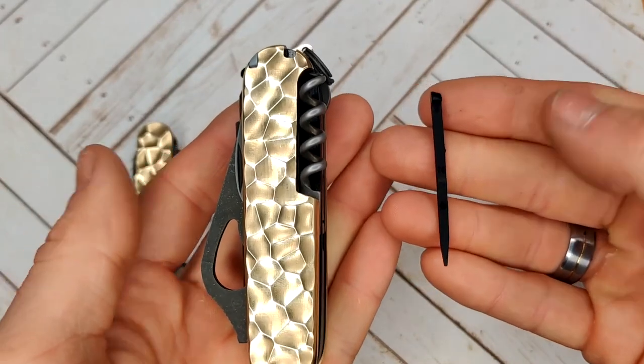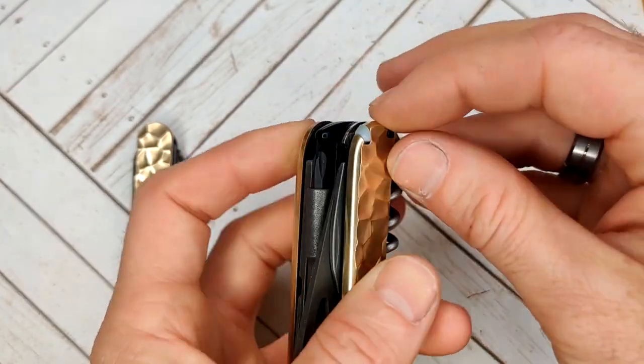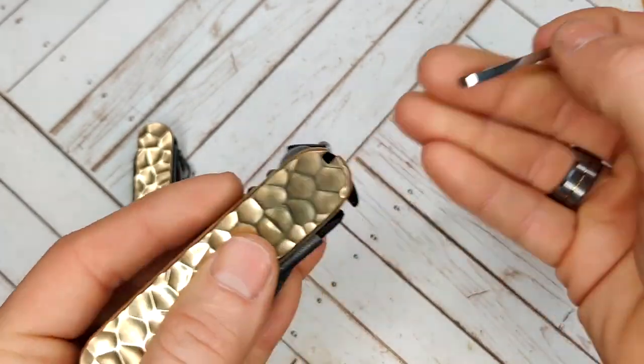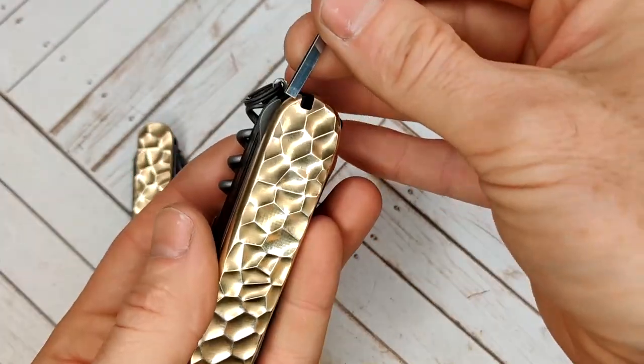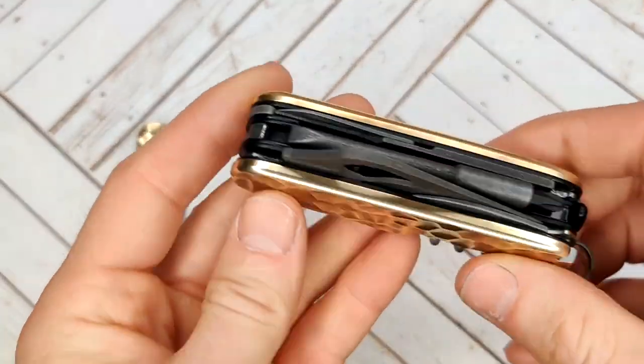Then I have the newer Victorinox colored pick and colored tweezers. So there's the tweezers. That is all for this knife.